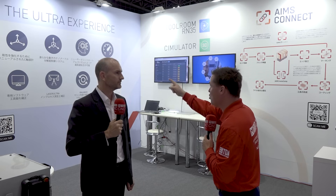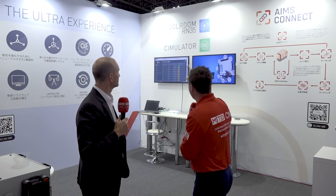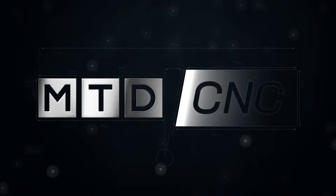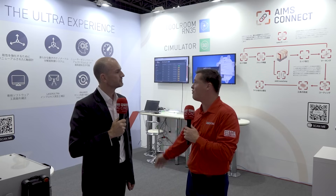Can you believe it? I can barely speak English. Duncan, we have three major topics to talk about today. We've got the Ultra Experience, we've got Tool Room RN35 — definitely not the first one, we started a long time ago with constant improvements — and we've got Ames Connect. We're going to start over here, just over my shoulder, with the Ultra Experience. Duncan, thank you for being here. What is the Ultra Experience?